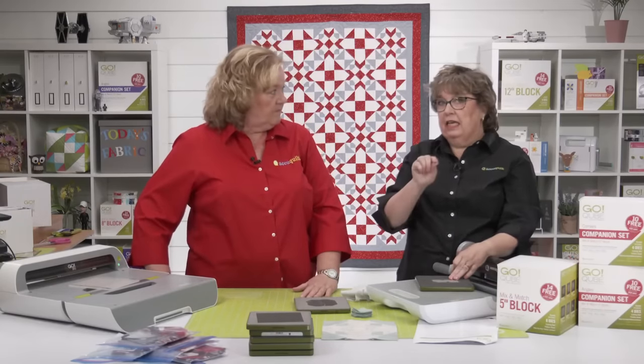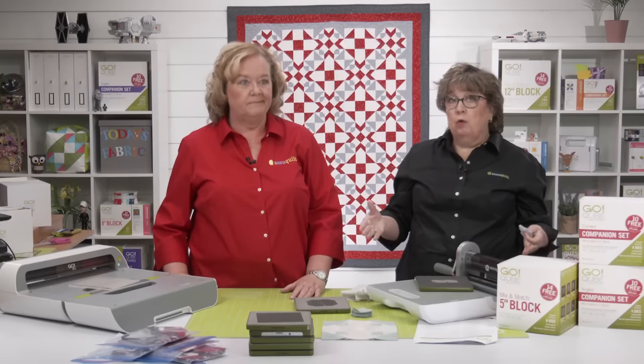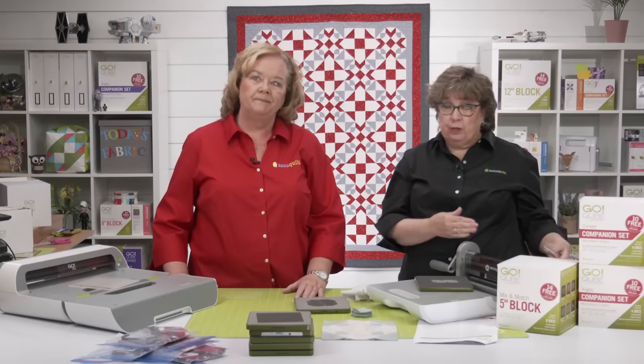You only have to take in your cutter to trade up — so if you bought a Ready Set Go, you don't have to trade in your eight-inch cube and two-and-a-half-inch strip die.